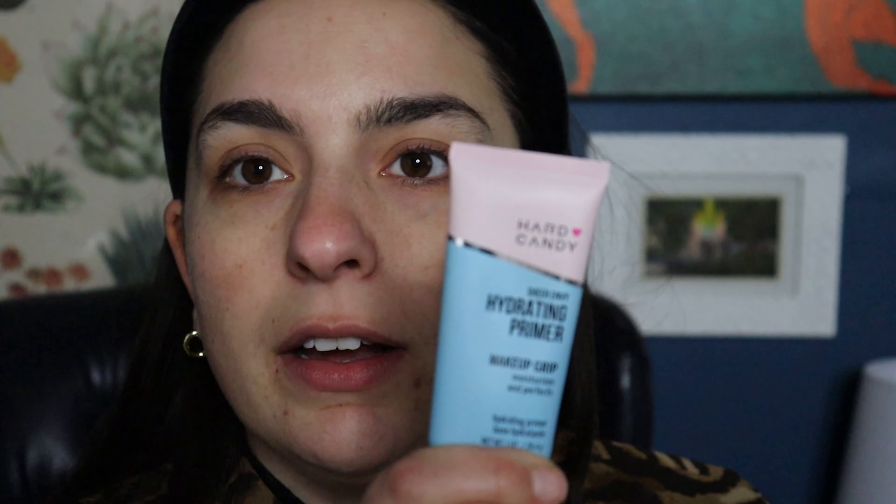Some products I haven't used on my channel before, some I have. I'm gonna start with the Hard Candy Sheer Envy Hydrating Primer Makeup Grip. I picked this up to try out because I heard it was a dupe for the Milk Makeup Hydro Grip Primer. I haven't tried that one, but this one looks eerily similar and I noticed a huge difference in how it applies my makeup — I really like it.